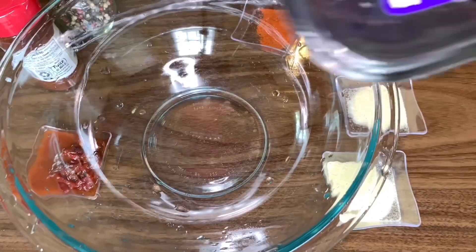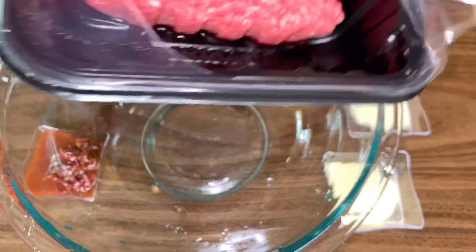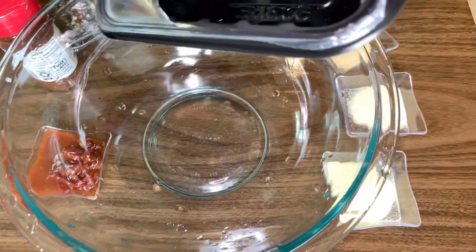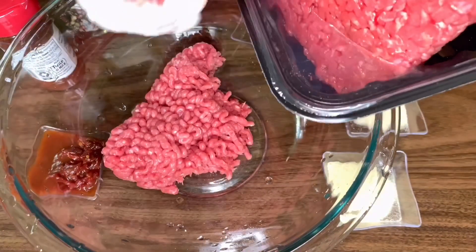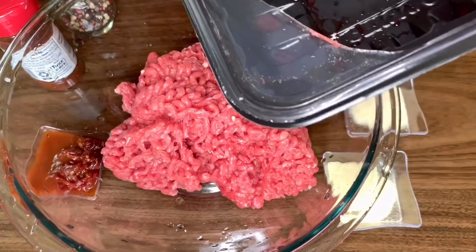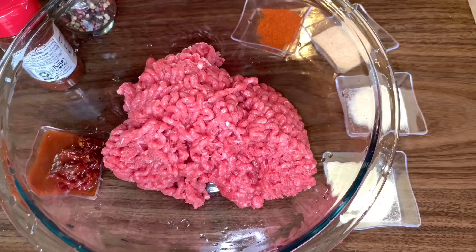First and foremost, you are going to want to start off by marinating and seasoning your meat — and I mean seasoning beyond black pepper and salt. We are going to add some actual flavor. Because I like my meat lean and healthy, I am using an extra lean quality that is 96% beef and 4% fat.